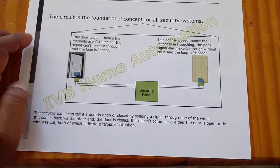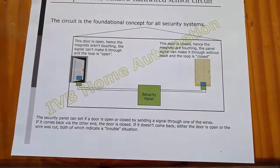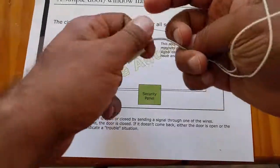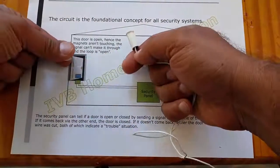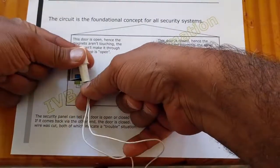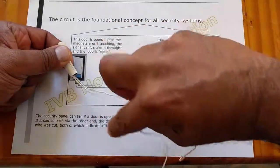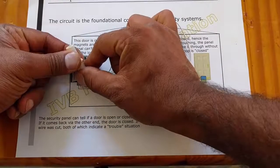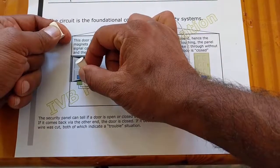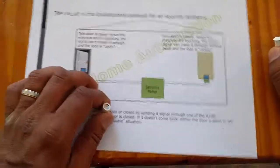When we talk about zones in security systems, a circuit is really the foundational concept. When you have a door open — and you're used to seeing recessed sensors — what you do is put the two sensor pieces together. The security system sends out a very light voltage on the line, and on the return trip, if it sees that same voltage, it knows the magnet is closed. If the magnet is open, that circuit is not closed, and it knows the door itself is open. That's how you handle checking zones at its heart.